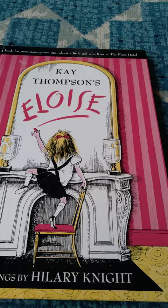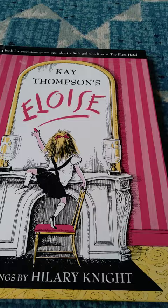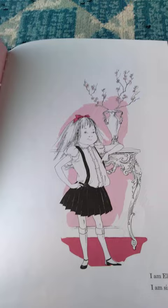Today we have Kay Thompson's Eloise and the drawings are by Hillary Knight. I love these books — they're so sweet, and I like the way that they have simple, simplistic words for the children.